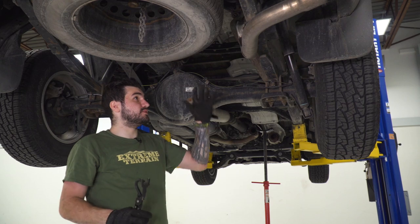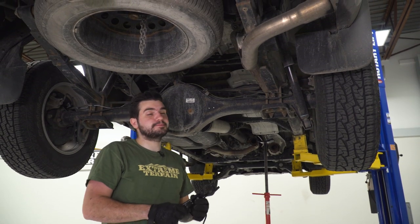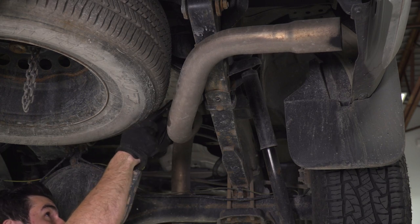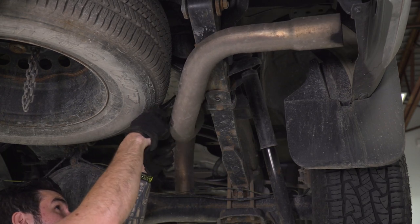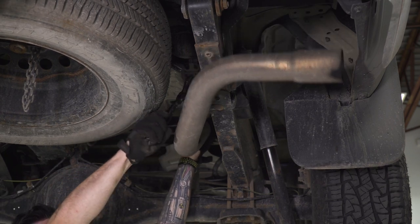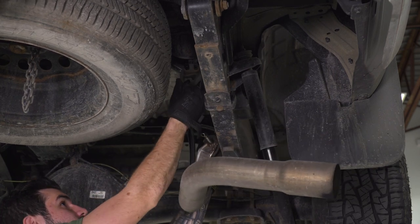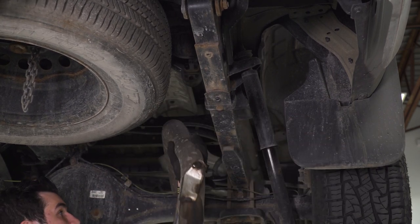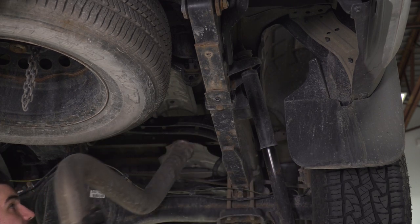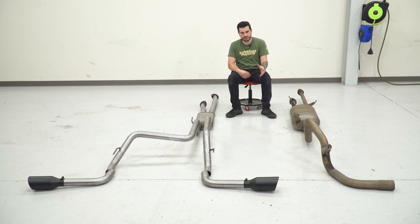Last step is to remove the tailpipe, which is held on by one more hanger directly above the outlet. From there, you can feed that over the axle and set it aside. Now we've got our factory exhaust off of our 2016 Tundra, and it's on the ground here next to our Flowmaster Flow FX dual cat-back.